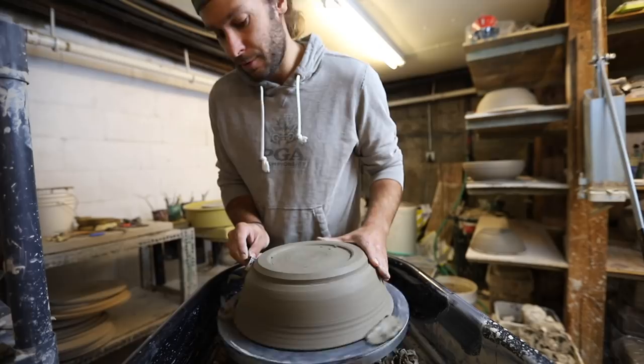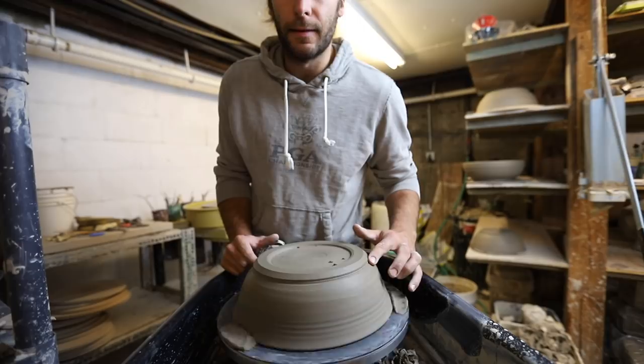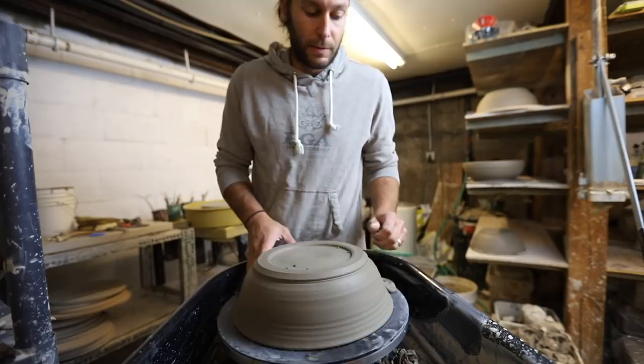You see that little dent right there? It's too thin. I mean, there's a chance it might work — it might work, it might crack. Wish I would have been paying more attention. But at least hopefully you guys got something out of that little chat. That's it for this video, guys — trimming! One of my favorite tools right here, the Mud Tools tool.